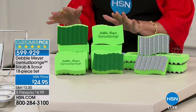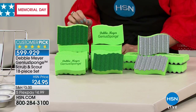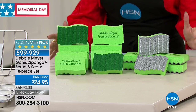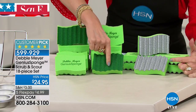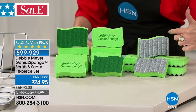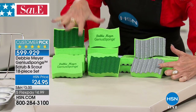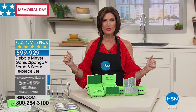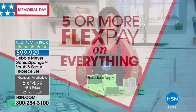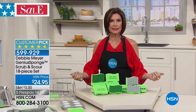Debbie Meyer came up with a genius sponge, and we're going to give you an exclusive opportunity to own not just her traditional one — which has a regular sponge on one side and a scrubber on the other — but also one with a heavy-duty scouring surface. You'll get 12 of the traditional and 6 of the scour version, all for $24.95. Because it's Memorial Day weekend, everything is on five flex payments, which means you get this home for just $4.99.